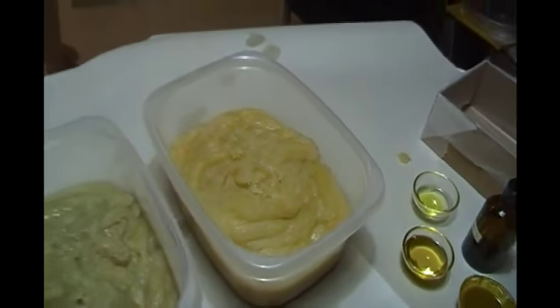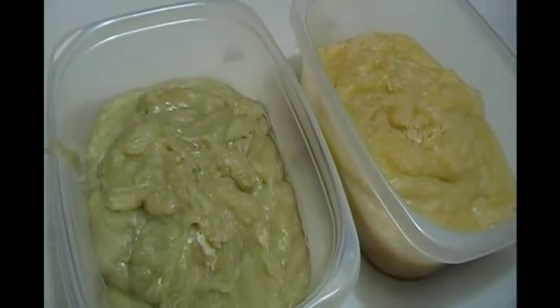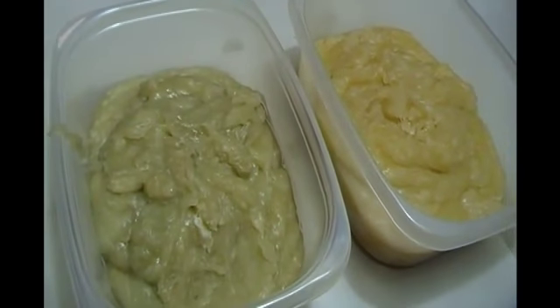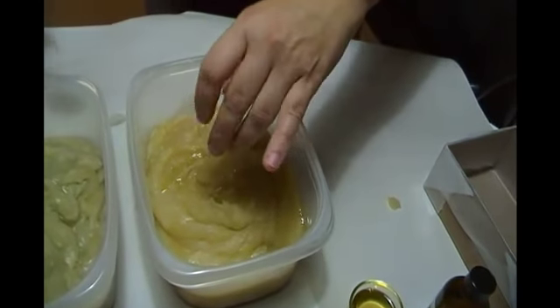Looking at the two batches, I'm comparing them for you. The one on the right is the partially frozen coconut milk and the one on the left is the room temperature.